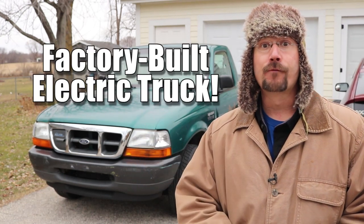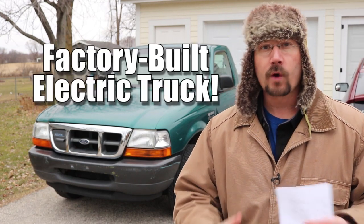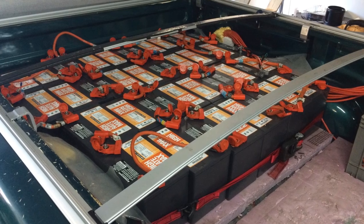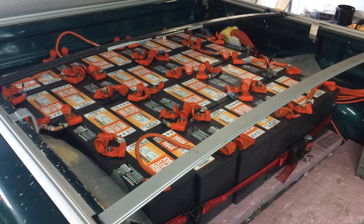Hey everybody, it's Ben here. I just got back from taking this 1998 Ford Ranger EV out for a spin. I was hoping that would warm up the battery pack. It's cold outside, right around freezing, and this is using lead acid batteries, which are notoriously susceptible to not performing as well in the cold. The batteries are in the bed rather than underneath in a box, which is how they originally would have been. So I have a feeling the batteries aren't going to be warmed up too much.